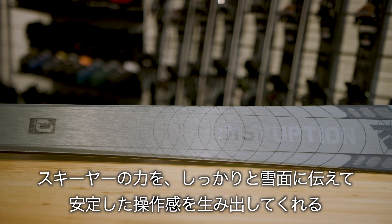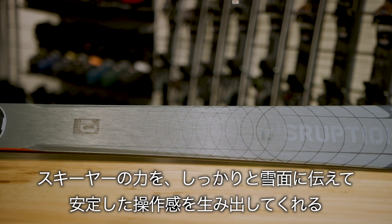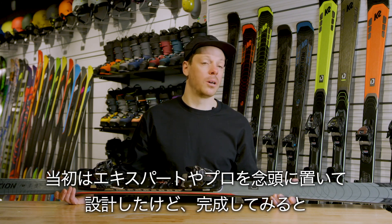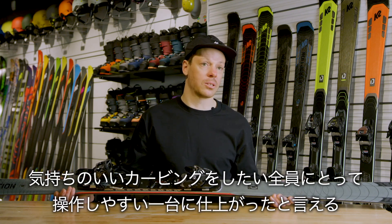While we designed this ski with experts and pros in mind, one of the most surprising things is how forgiving and accessible it is for anybody that wants to make a long radius carved turn.